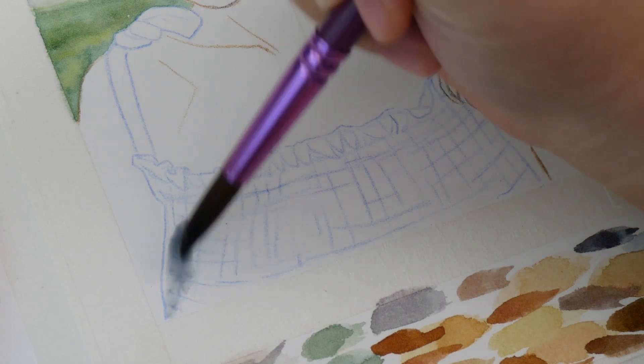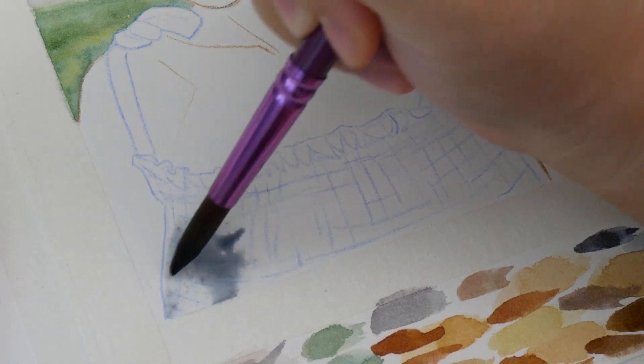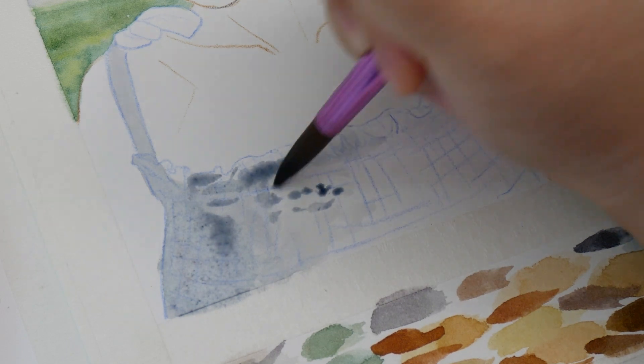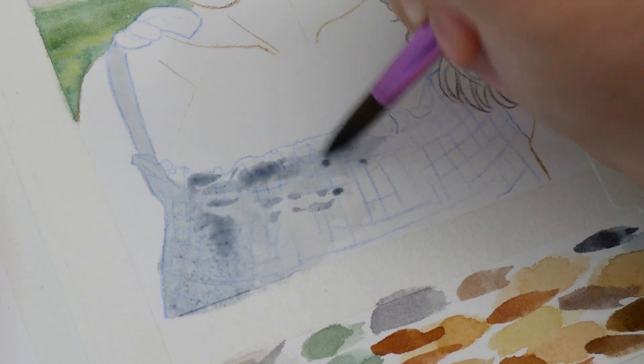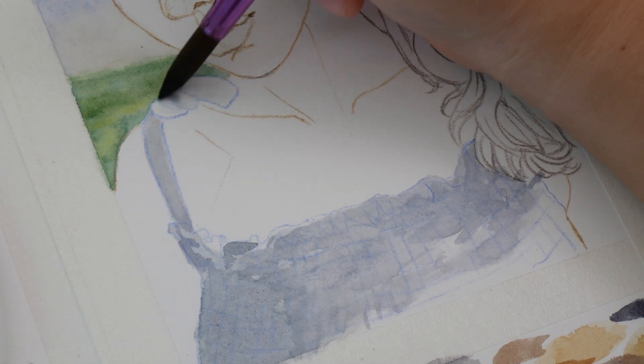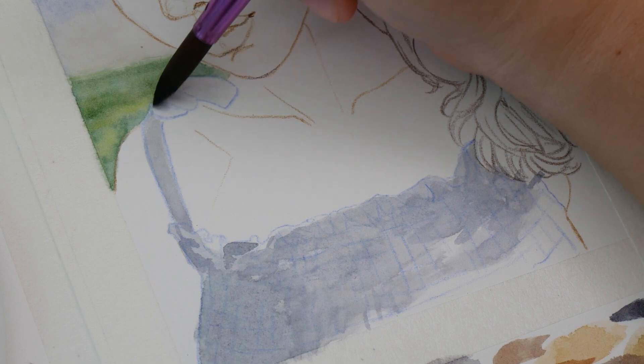From there, I rendered the dress using a mixture of cool grays. While I liked the overall shadow shape on this version, I wish I had started with lighter values. Painting the shadows dark here meant I had to deepen the values everywhere else to make the dress still look light in comparison.